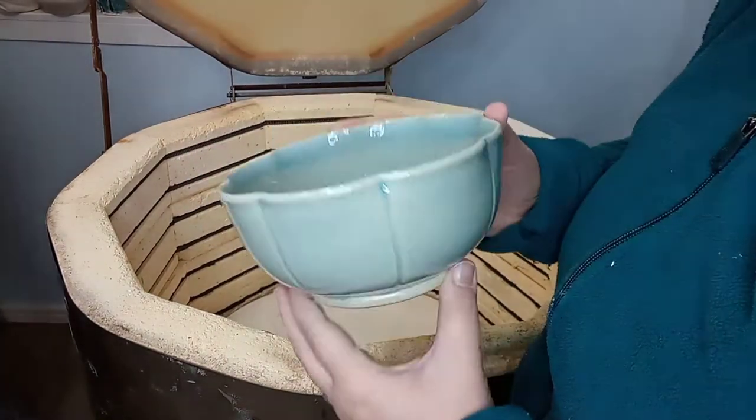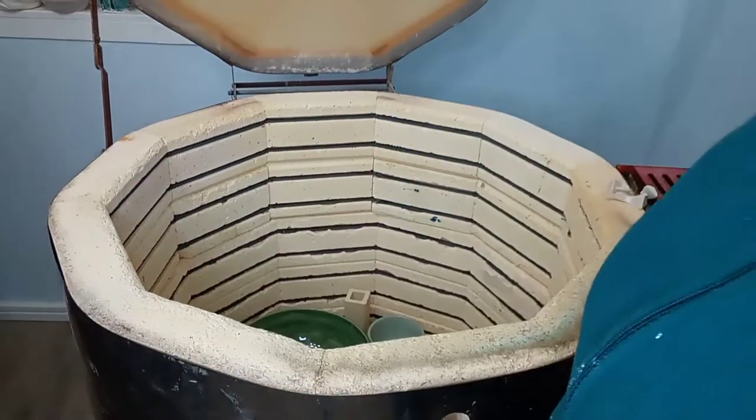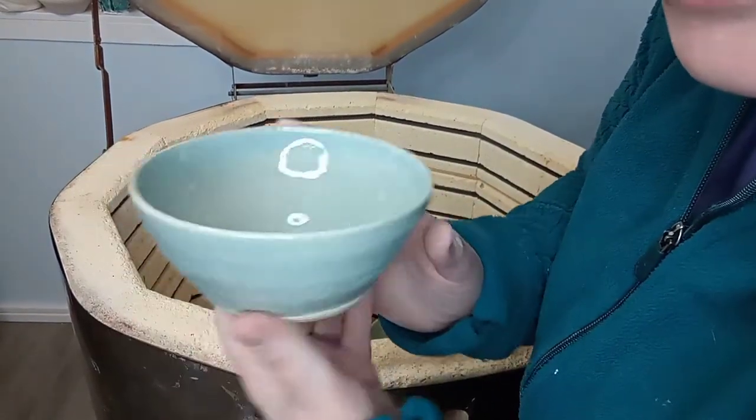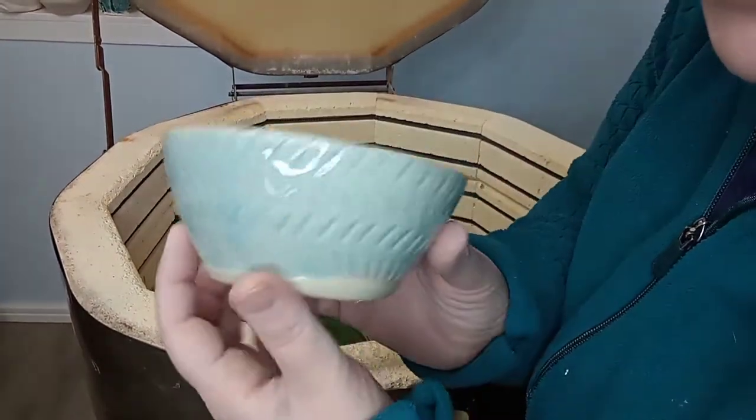This bowl is kind of flowery looking — I like that. I've got a couple bigger things down there though, not this one, this one's so small. I'll get them in a second. They turned out really pretty.